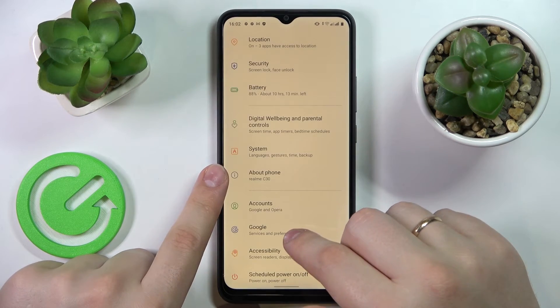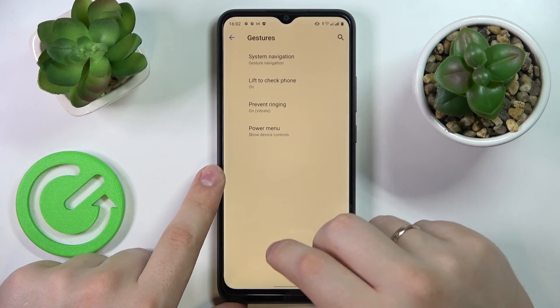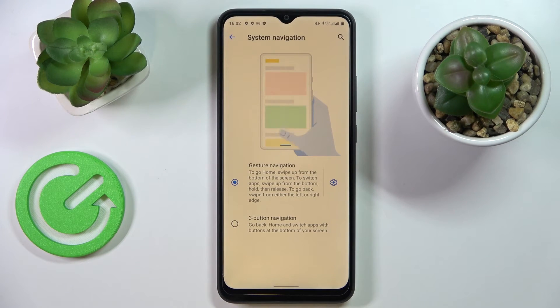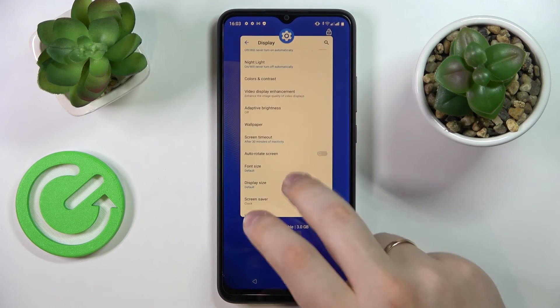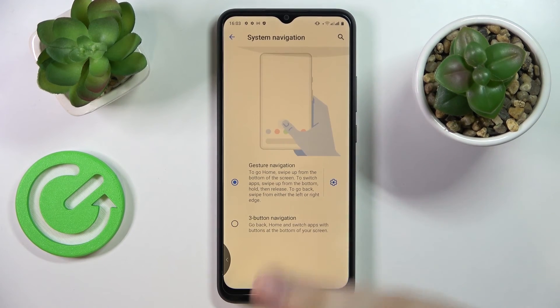Moving on to the next pro tip, located in the System category under the Gestures section. Once you enter System Navigation, there are two options: you can navigate via gestures — as shown throughout this video — or opt for the three-button navigation, which adds three digital buttons to the bottom of the display for navigating through your device. I'm personally more a fan of gesture navigation, so I'll leave it at that.